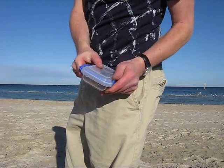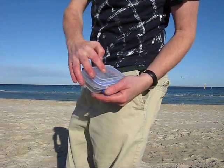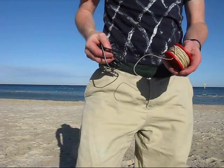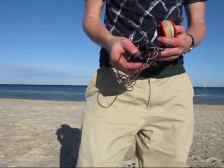Here's the transceiver — the 40m CW rig, 100mW output — and it also includes the batteries. In the other pocket is the antenna: a wire 22m long and some other wire to support the squid pole.